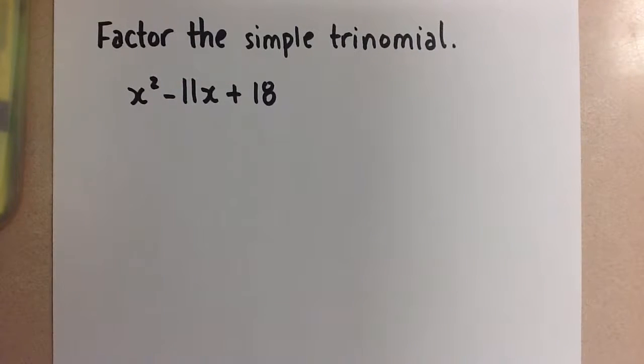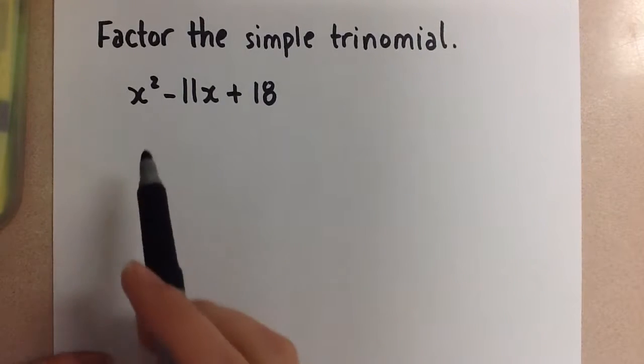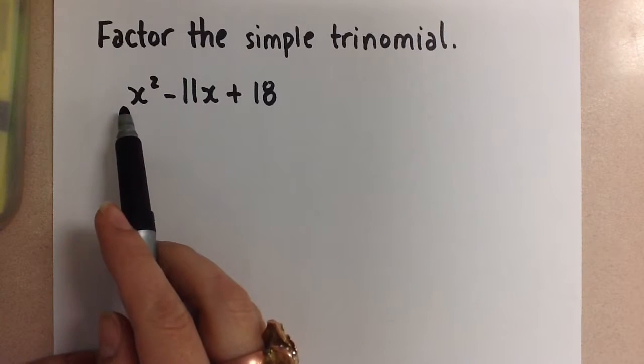Hi guys, Mrs. A here. We are going to factor this simple trinomial. It is a simple trinomial because it has a coefficient on the x squared term that is a 1.